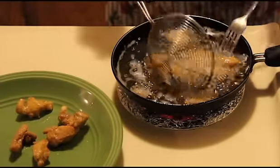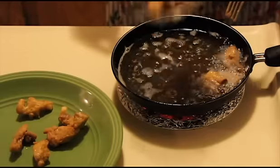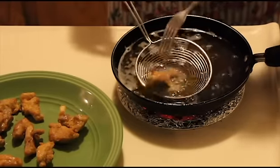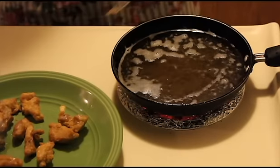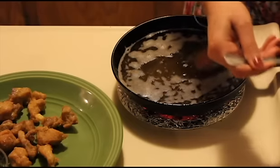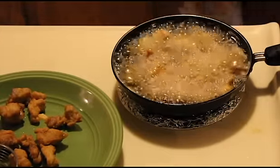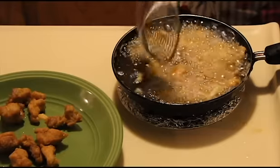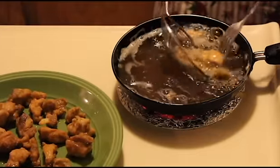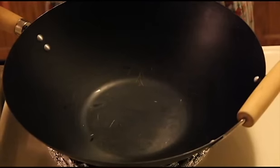I'm just taking out the pieces that are done. Now add the second batch and keep the gas on low because the oil is becoming hot. So the chicken is ready.